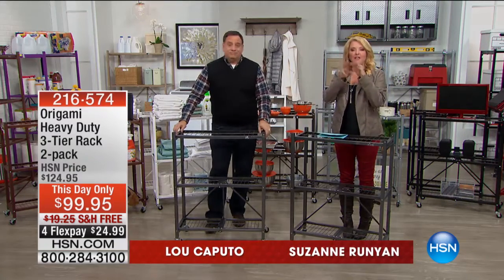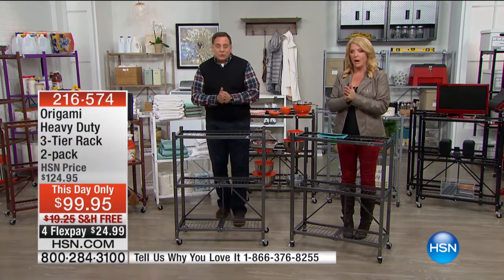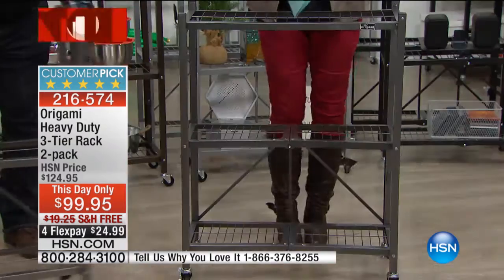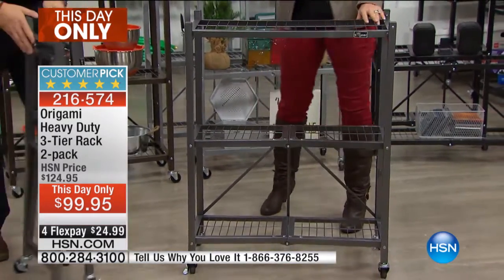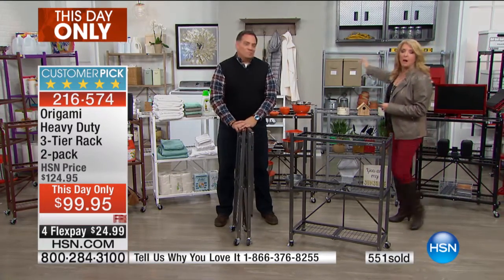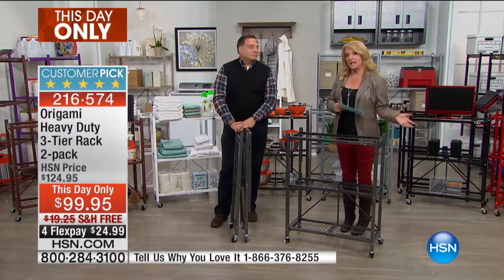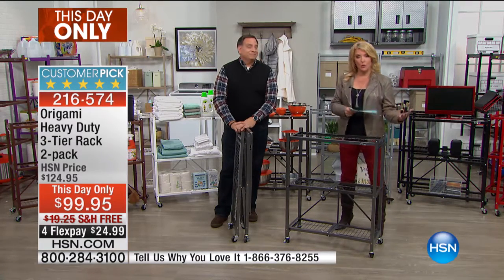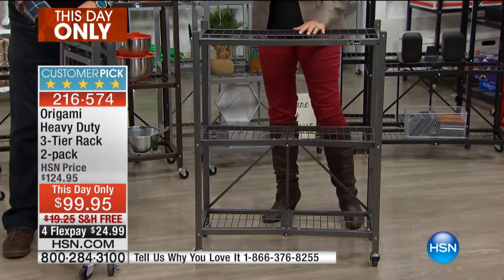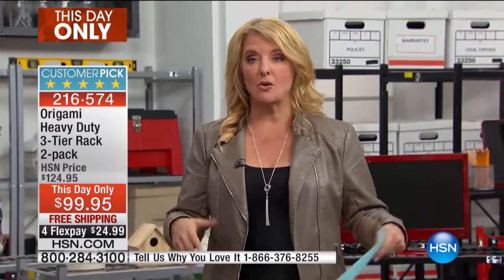This earlier origami is brilliant - the art of paper folding in Japan. Origami shelves do the exact same thing, they fold up. Here's what we're doing: we gave you our last look at today's special. There are a couple hundred left of the big guys. The big racks behind us are the today's special - most colors are sold out, but a few are left. Once we do the final presentation, we do what are called this-day-only - it's like another today's special. The price, free shipping, and four flex pays are only good until midnight.